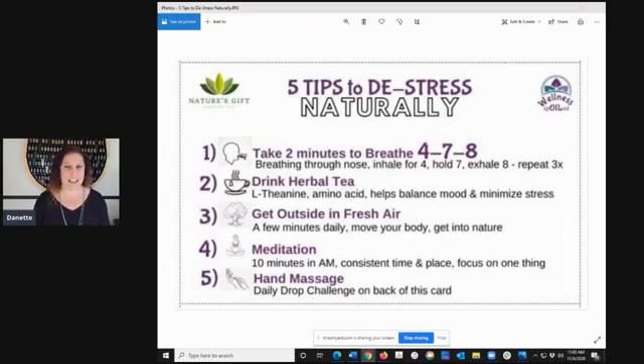Another thing is meditation. This doesn't have to be scary — this can just be very simple. Ten minutes in the morning, preferably, so that you are setting your intentions for the day and starting your day off in a positive light. One way to do this is to pick a time where you are not bothered and pick a consistent time and place, because we have memory that's associated with our day-to-day activities. Picking a specific time and place helps make it a daily habit.